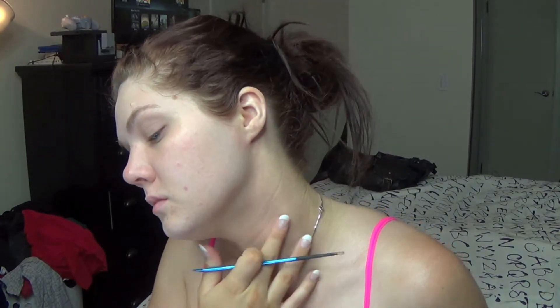For my foundation I'm going to be using Revlon ColorStay and I'm going to mix it with a little bit of my L'Oreal True Match to lighten it up because I am fake tan but it's still a little dark. After I mix it up I'm just going to color test it on my neck to make sure it matches the rest of my body, then I'm just going to buff it all over my face with my Sigma flat top kabuki.